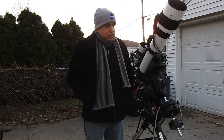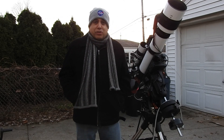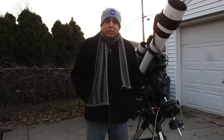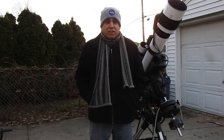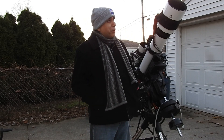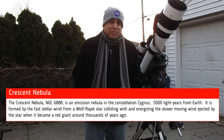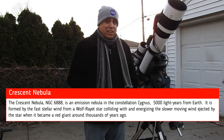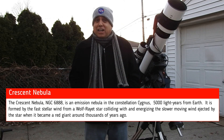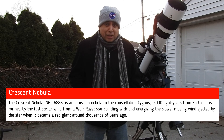Hello folks, so it's only a one-rig night tonight and I'm going after the Crescent Nebula. It's an object I capture every year, but I waited a little bit too long this year. Now it's already past the meridian, but I think I can still get at least six hours on it. And I'm going to add it on to the 12 hours I captured last year, and maybe I can do it a little better this time with the extra data.